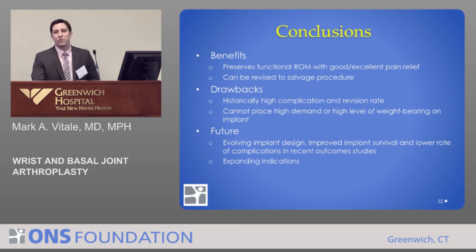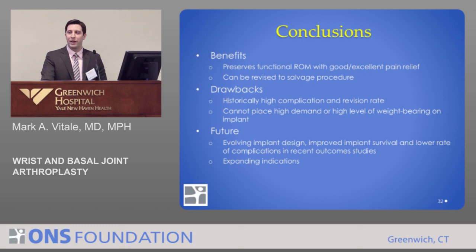In summary, total wrist replacement is not for all patients. There is a very limited subset who may benefit, but the benefits include preserving a functional range of motion and very reliable pain relief. It can always be revised to a fusion, though with some difficulty. Historically it has a high complication and revision rate, and cannot be placed in high-demand patients or manual laborers. The future looks promising: evolving implant design, improved implant survival, and lower complication rates in recent studies offer promise, with potentially expanding indications in a limited subset of patients.